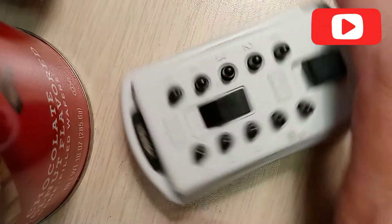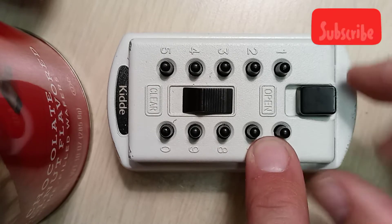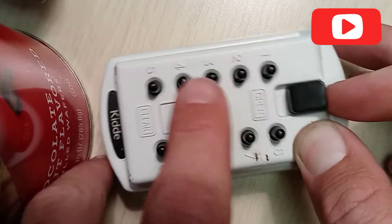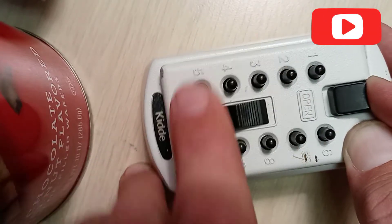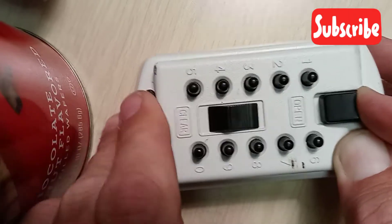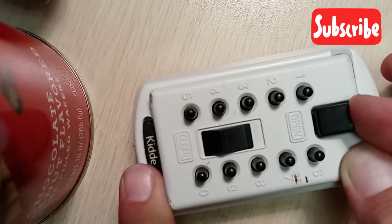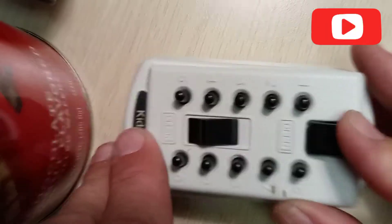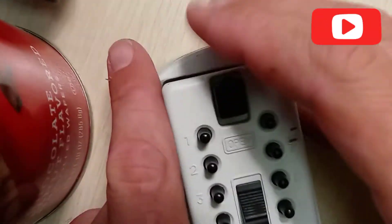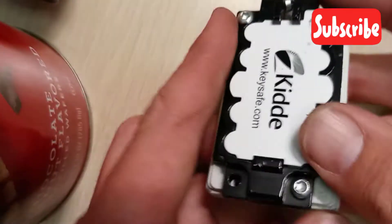So here we have the Kidde box. Everybody's familiar with this guy. And just like the videos say, you hold this down and you press these hard with something and it makes the lock move. That's the only button that is working in this case — zero. But I thought it was a little weird that after all these videos that have been made about this, that nobody showed you why it's so easy. So I thought I would do that today.